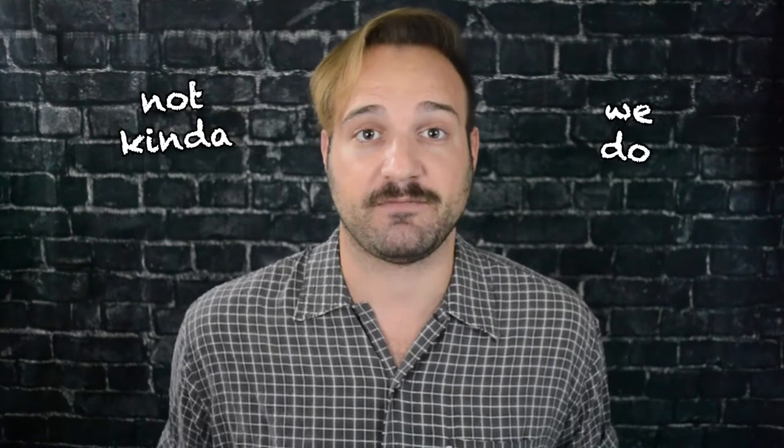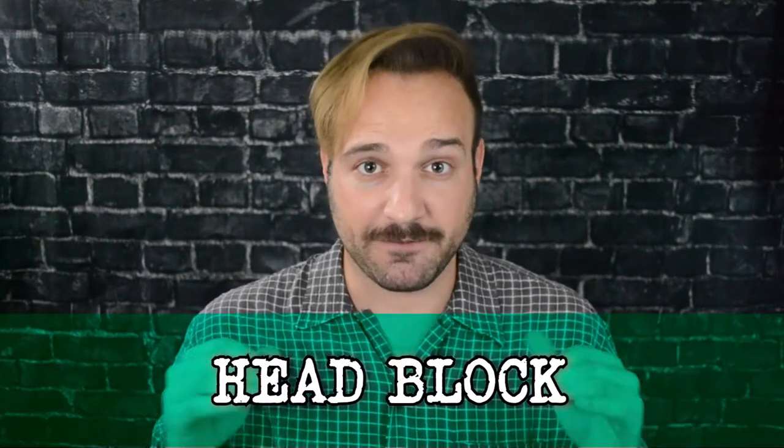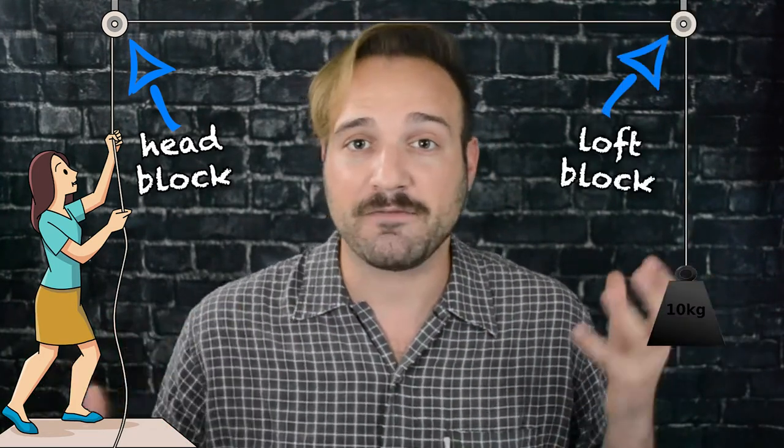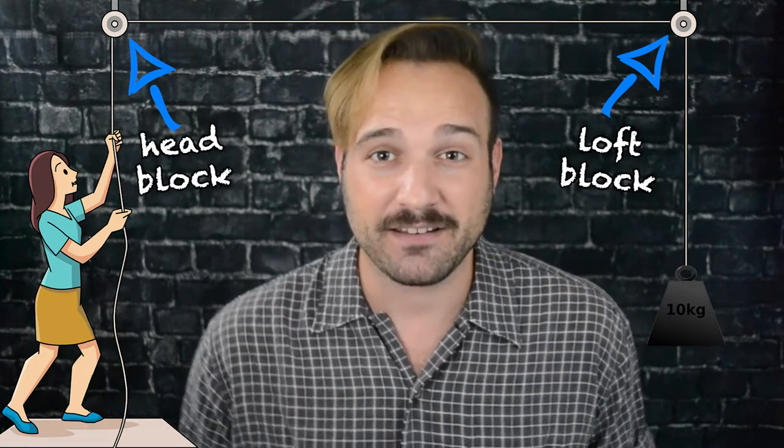We can have a bunch of different types of blocks in one system, so we separate them by calling them different things. There's the head block, which is the first pulley the rope travels through when it leaves the rigger's hands. Then you have the loft block, which is the pulley the rope passes through that is directly above the load — that's part of every system. To help remember the difference between the head and the loft: think head over human, loft over load. Normally all these blocks are part of a pre-built system in set locations in the theater, but that's not always the case. When you create a special system, you have what's called a spot block, which is a loft block that can be easily moved and spotted or placed anywhere in the grid.